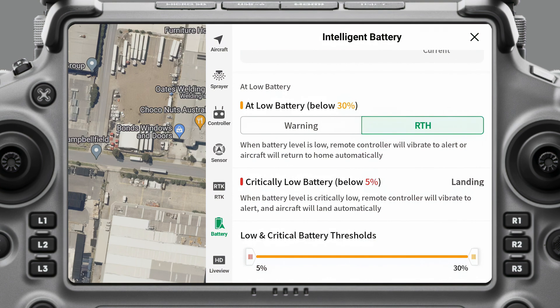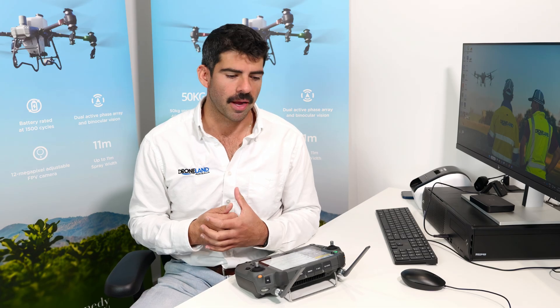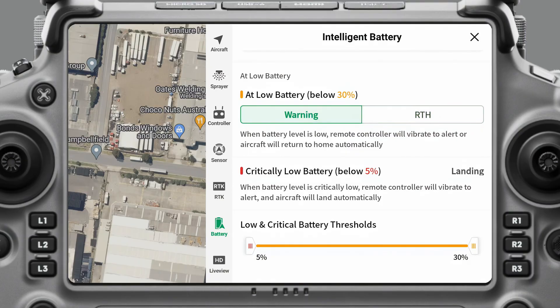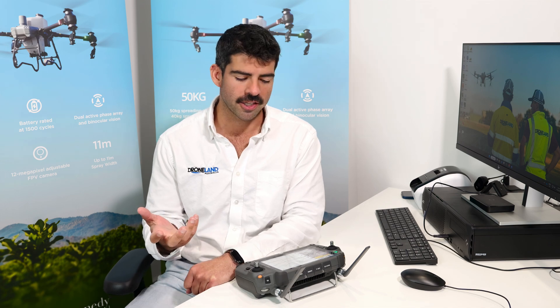A couple of really important settings are your low battery warning and your critically low battery. At a low battery, you can either have it set to warn you or to automatically return to home. If it's set to warn you, it keeps operating but beeps to let you know. If it's set to return to home, then automatically at 30% battery it's going to return to home. Your critically low battery level is when it's just going to go ahead and land itself so it doesn't run out of battery in the air and crash.